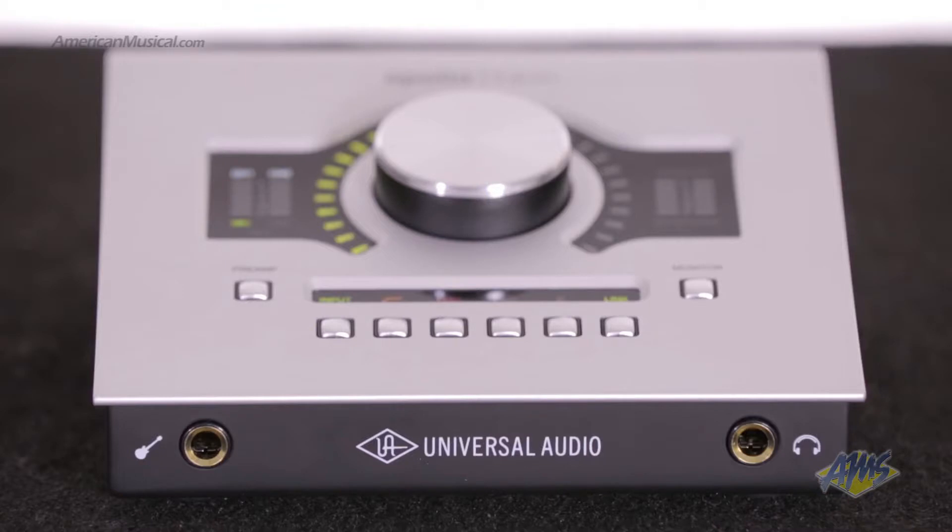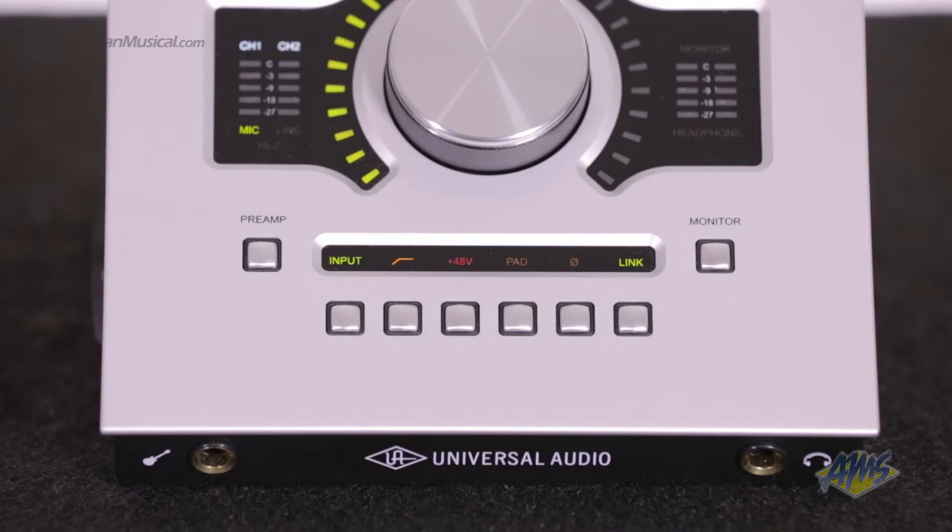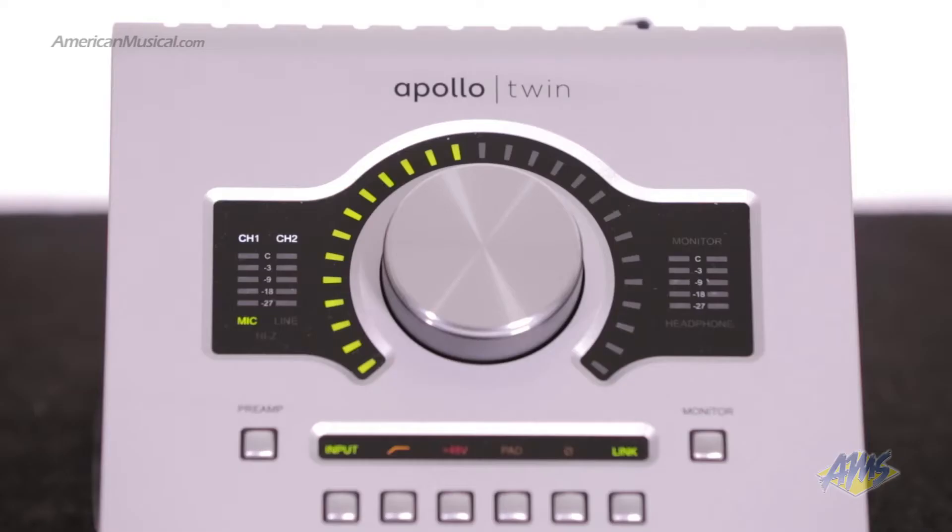On the front panel we have a high impedance instrument input and a headphone output. The top of the Apollo Twin features several well laid out meters and controls including input metering, preamp gain, output metering, and a multi-function level knob and switch. You can also access many of the preamp functions from here.